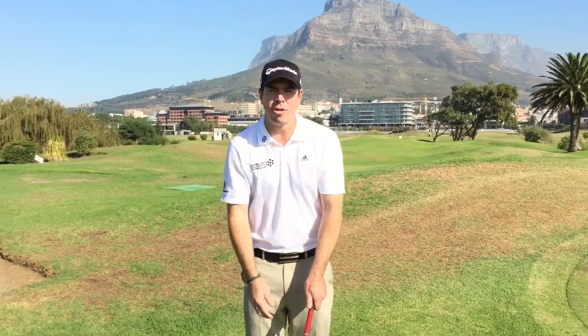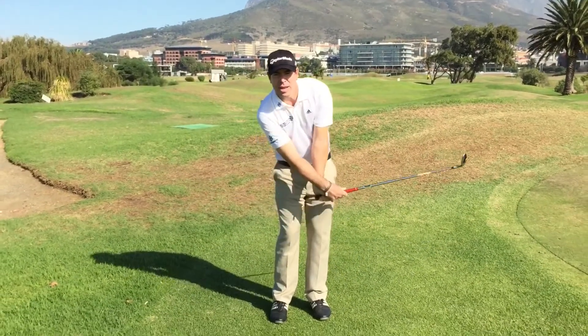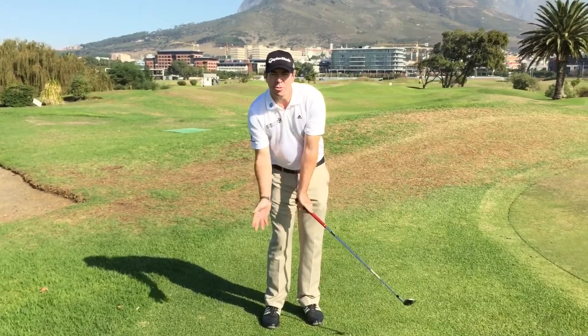I'm going to give you a drill to help keep your shoulders, arms, and hands working together in one piece when you're doing a chip shot. A common fault from golfers is that they'll get a disconnect between the shoulders, arms, and hands — and a lot of the time it's basically the hands that tend to take over, and the club gets well past the hands in almost a flicking motion.